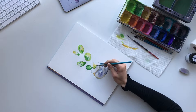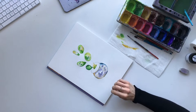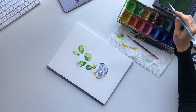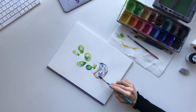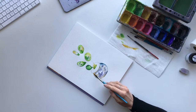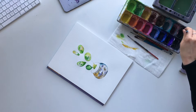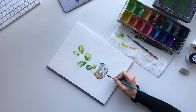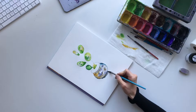Now that the base has had time to dry I can go in and add another layer because I feel like it needs a little bit more. We just add clear water over top and then I'm going to take some yellow ochre and add that again, and then a little bit of Payne's Gray. I'm adding a shadow down below.